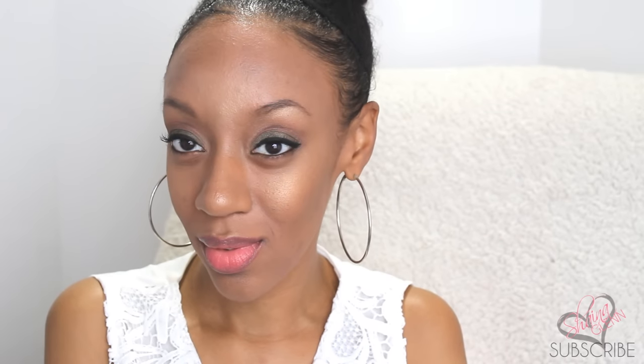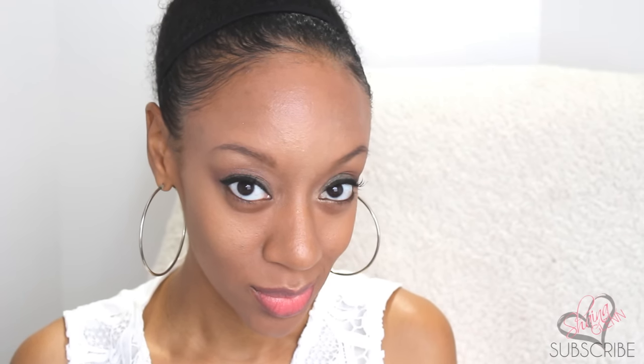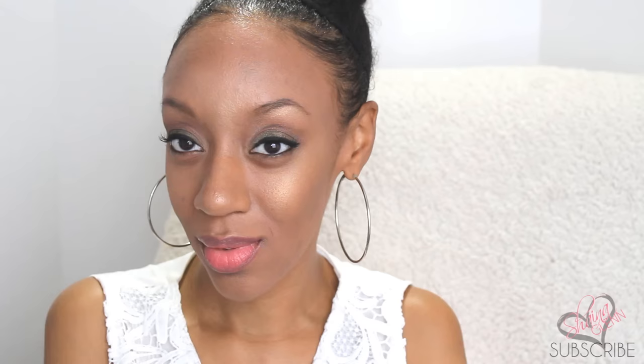All right guys, so that's it. I really hope you enjoyed the tutorial. Let me know if you want to see more makeup tutorials like this — either leave a comment or give it a thumbs up. Don't forget to rate, comment, subscribe, and share this video. Come on back for the next one and I'll see you later. Thanks for watching. Bye!